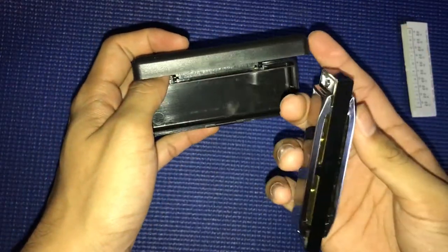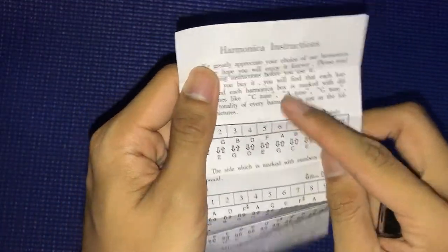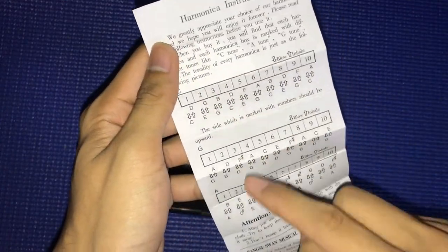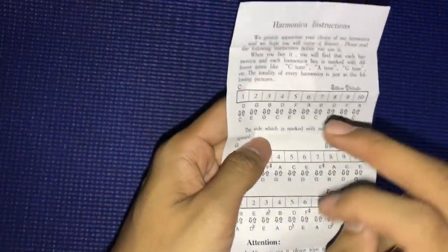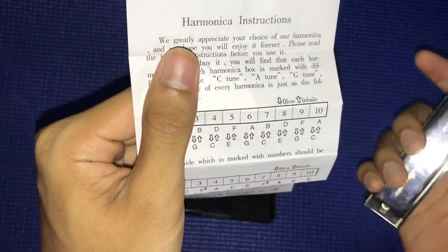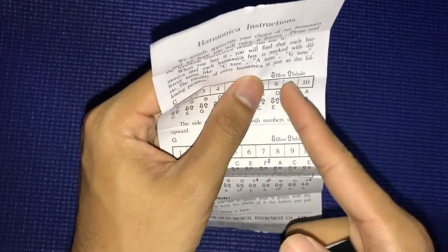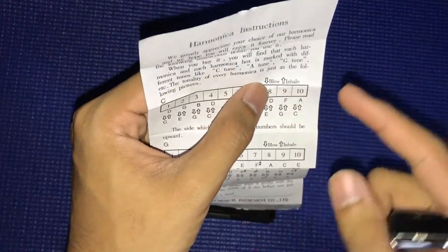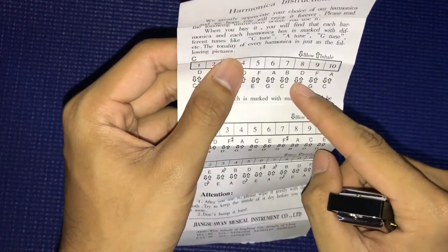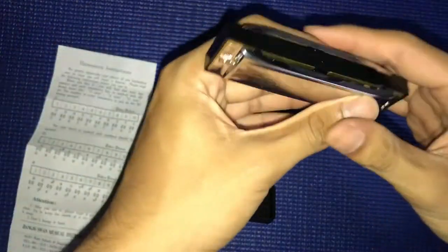When it arrived it was covered with wrapping paper and came with this instruction sheet. As I read it, it says they have C, G, A — if you have a C note you play like C, if you want the G one you play G. And this instruction really helped me a lot. The downward arrow means blow out, the upward arrow means inhale.